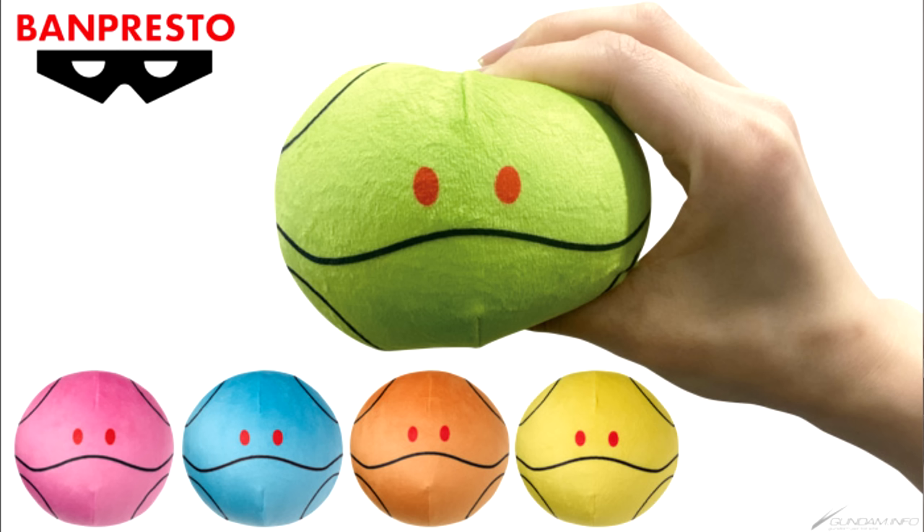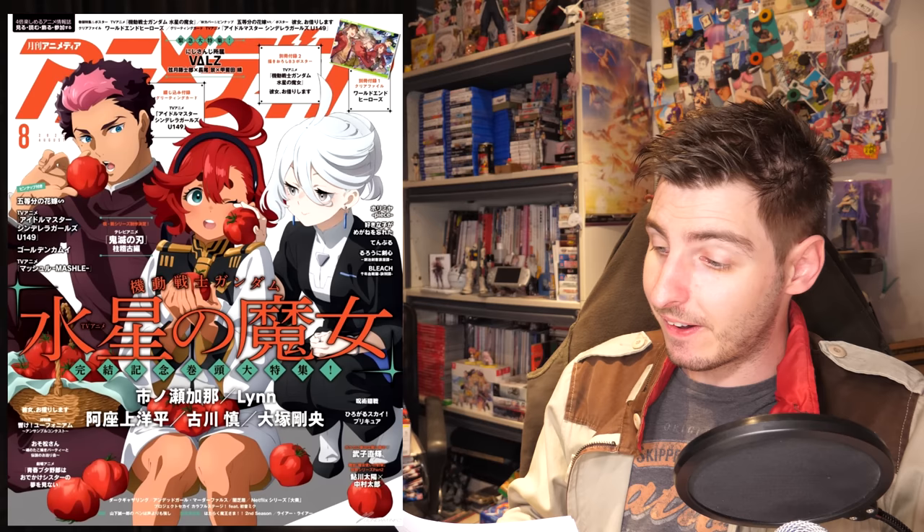Finally, five Mochiti Squeeze Haros will be available from Japanese Namco Arcade starting tomorrow. The balls are soft and squishy and are available in five colors: green, pink, blue, orange, and yellow.